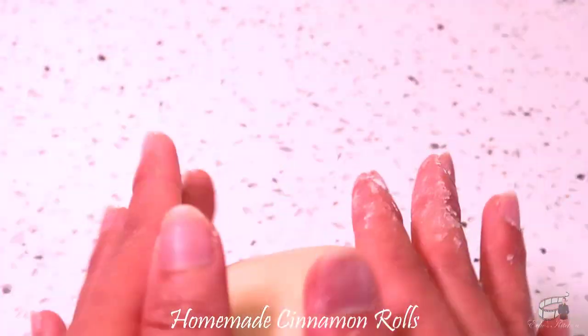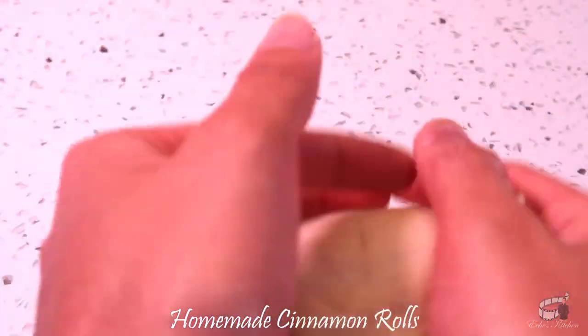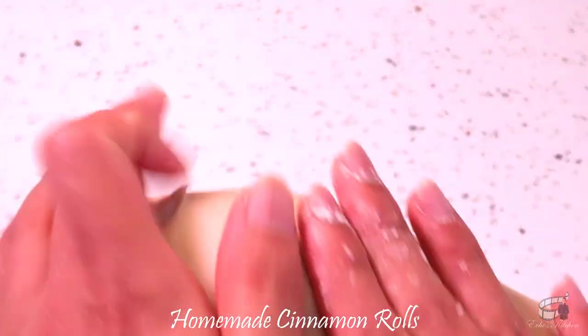If the dough doesn't spring back when pressed with a finger, or tears when you pull it, it needs more kneading. If it springs back immediately when lightly pressed and it doesn't tear when you pull it, then it's ready for proofing.